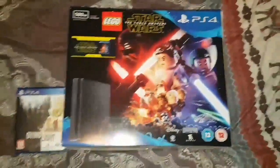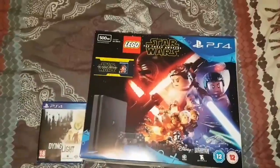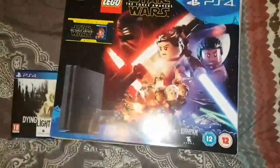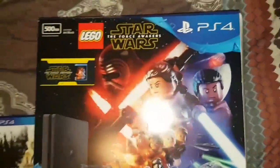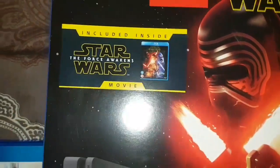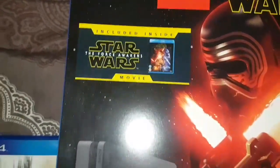I'll probably get Battlefield 1 or something like that so I can play with some of my colleagues. Some of my friends are obviously getting into PS4 soon. Anyway, let's see what comes. As you can tell, it's obviously the Lego Star Wars Edition. It does come with the actual Force Awakens film, which is pretty cool as well.